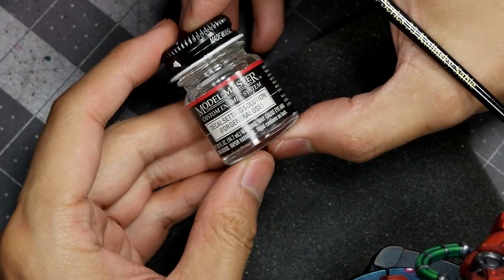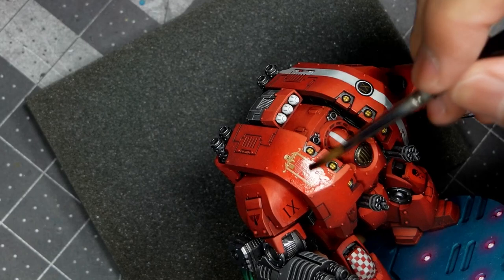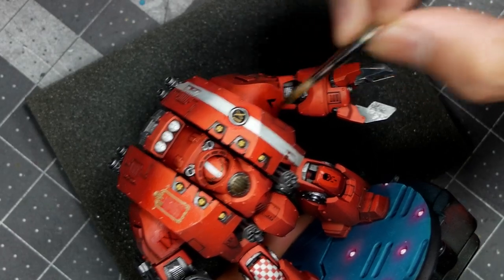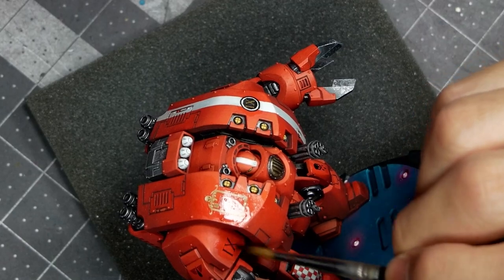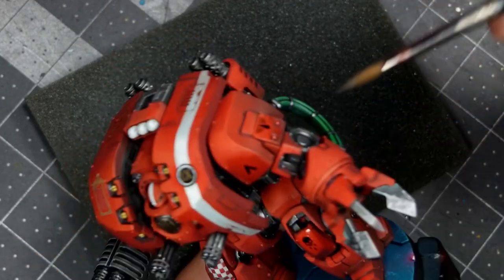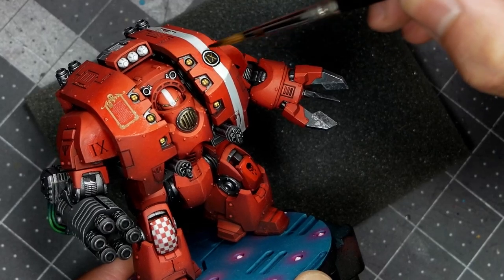Using a bit of water, you can position the decal until it's right where you want it and you're happy with the final position. Then I'll use some Testors Decal Setting Solution to fix the decal to the model — doing a couple of passes of this decal set, especially on the more complex curved surfaces. Once that's dry, I'll give the entire model a coat of matte varnish, which will knock back the decal set as well as the gloss varnish we applied to the model in preparation.